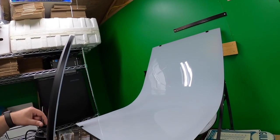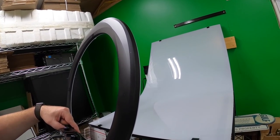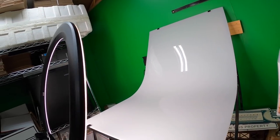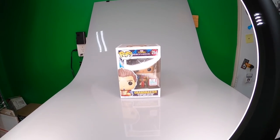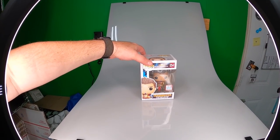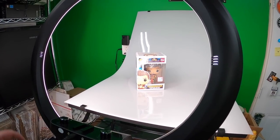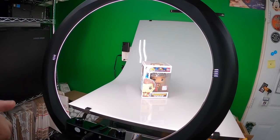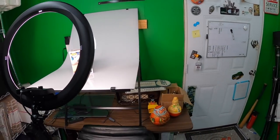Another thing — and this isn't exclusive to this light — is glare. If you get the wrong angle, you can get a ton of glare. Fortunately, you can usually just change the angle of attack of the light, or move the item just a little bit, and avoid all that glare. But there's a lot of glare sometimes with shiny stuff. Flat stuff gets real smooth, even lighting though — like a lot of these hat photos come out really nice.